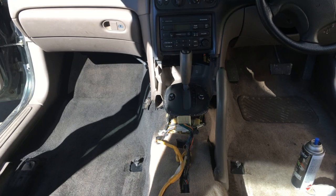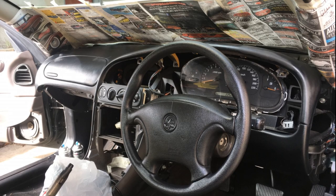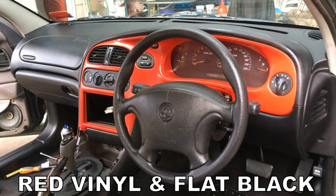After giving everything a good clean, I began painting the carpet black. This does make the carpet look brand new but it also makes it feel a little bit stiffer. I pulled a lot of the dash panels apart so that I could paint them outside of the car separately. Here's a couple of shots of the centre console once I had painted it — I think it looks really sharp. I'm using Dooblue Colours red vinyl as well as their flat black paint.